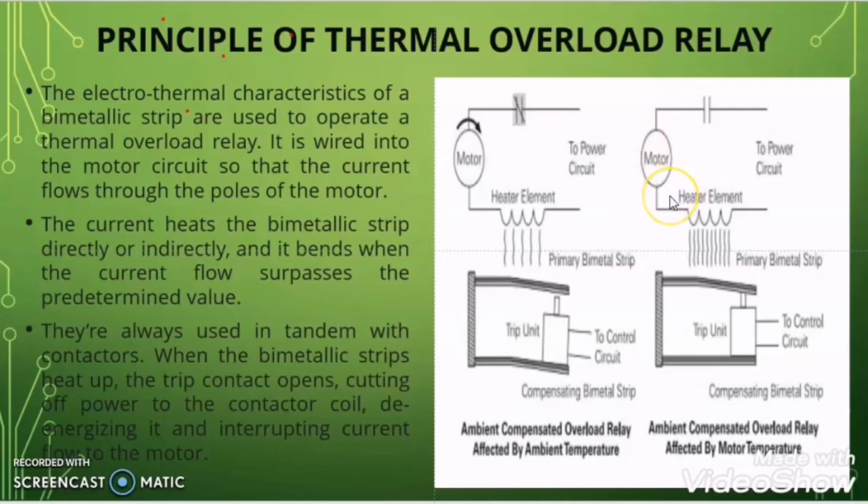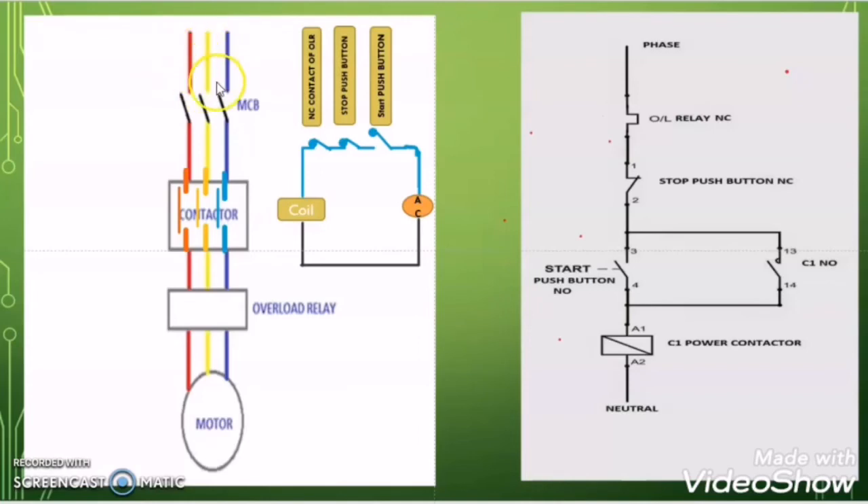Let us understand this from the electrical circuit for better understanding. Three-phase power supply goes first to the MCB or MCCB, then to the contactor, then to the overload relay, and finally to the motor. The MCB or MCCB provides protection from short circuit or instantaneous current faults. The contactor is used to switch the motor on and off electrically without manual operation. The overload relay protects the motor from overload current.